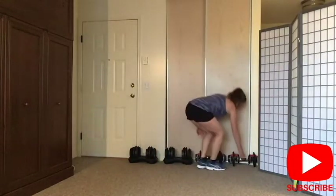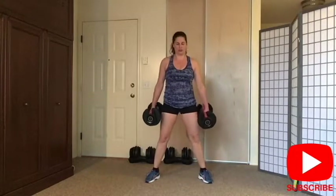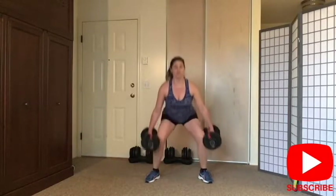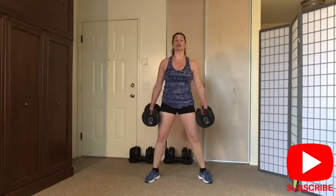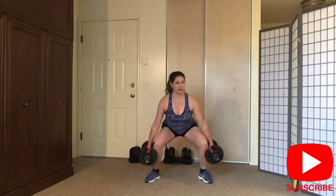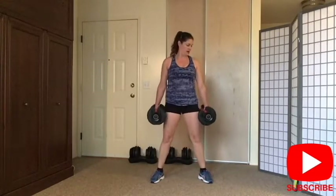I'm going to grab my weights again — it's optional. I'm going to do a squat. Down and up, squeeze your glutes — down, exhale up and squeeze. I can tell I still feel my shoulders from the last HIIT workout I did on Wednesday. Make sure you're keeping the shoulders back. I see a lot of people not bending their knees — they're bending their hips and not working their legs at all. Almost there — that's it. Good and release.